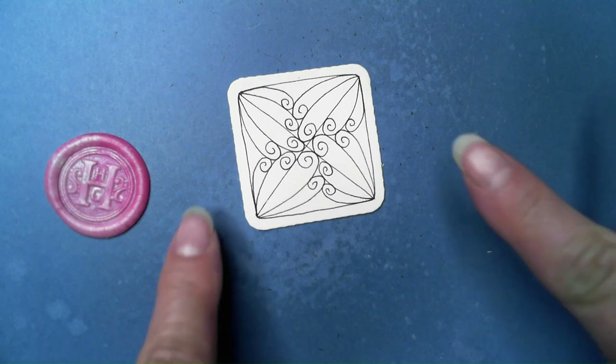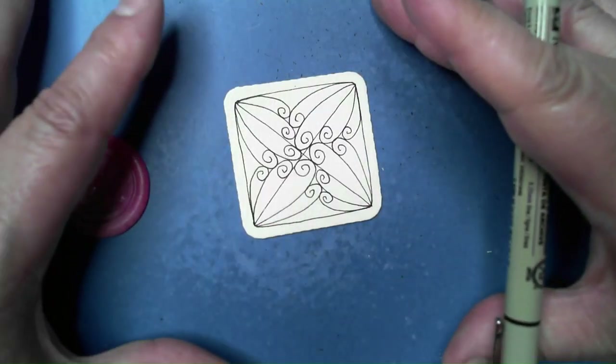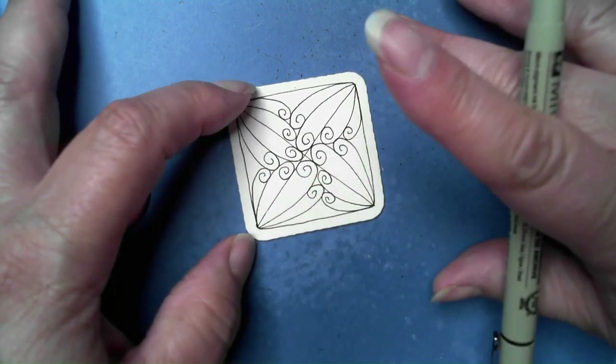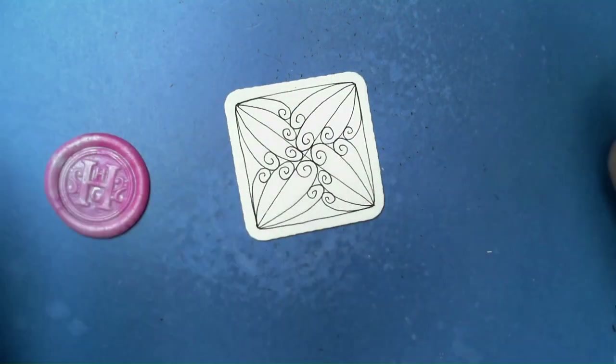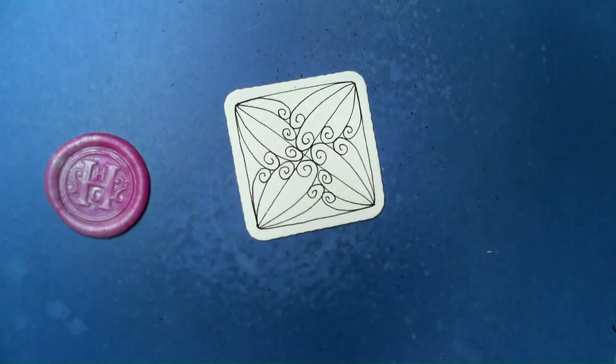And there we have it. Remember, you could use this just like this — you could have a big section, put an X in it and fill in a section this way — or you could use it in a larger grid as well. Looking at 'for more inspiration,' you can do this smaller too. For shading, this doesn't have to be a tricky one.